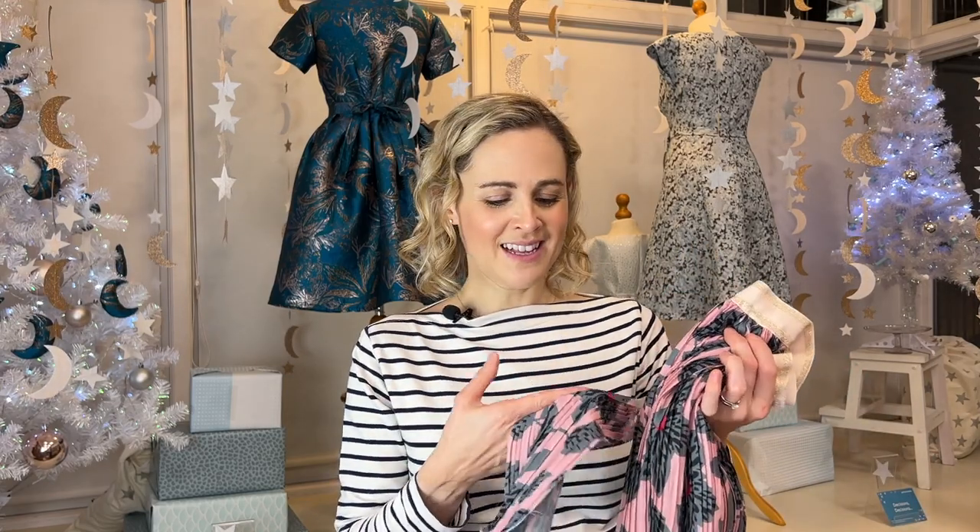First of all, a little bit about this type of fabric. It tends to be made from polyester, so it's a synthetic fabric. It gets pleated, and usually heat sets it into these pleats so they become quite fixed. You can machine wash it — I did a test piece and washed it at 40 degrees on a normal cycle, then air dried it, and it looked exactly the same. I didn't pre-wash the fabric I made the skirt with and the pleats didn't come out at all.